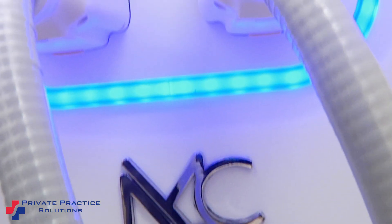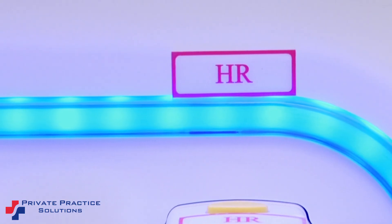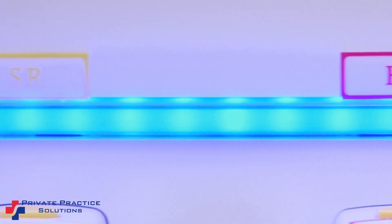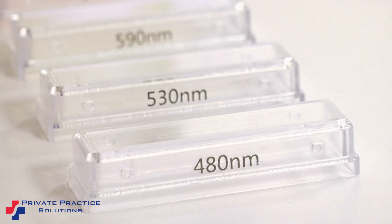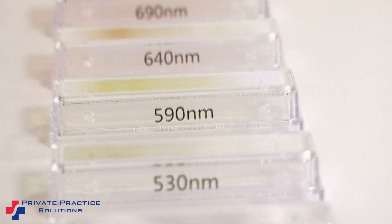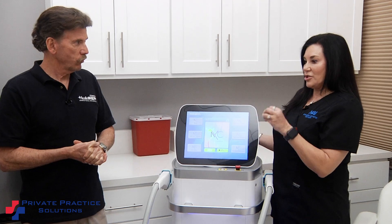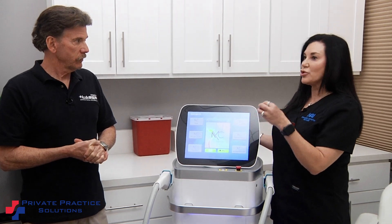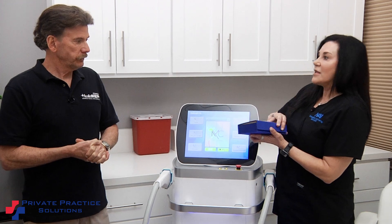Absolutely, Don. The reason why I like this system, it's multifaceted. It's able to do hair removal, so I have a hair removal piece and a skin rejuvenation handpiece. It's a filtered IPL, so I can change my range, whereas with IPLs from before, you only had a 530 or a 560. You can't change and you can't hone in on what you're trying to treat, whether it's vascular or pigmented lesions or hair.